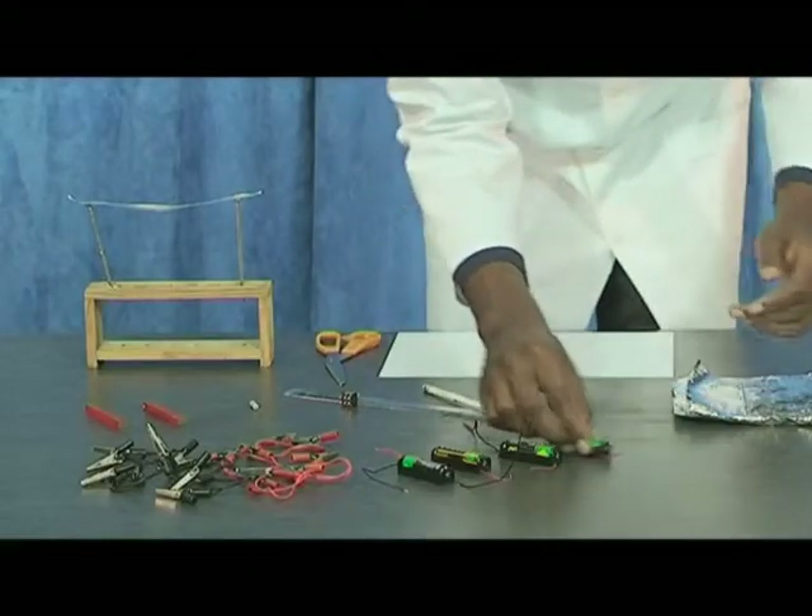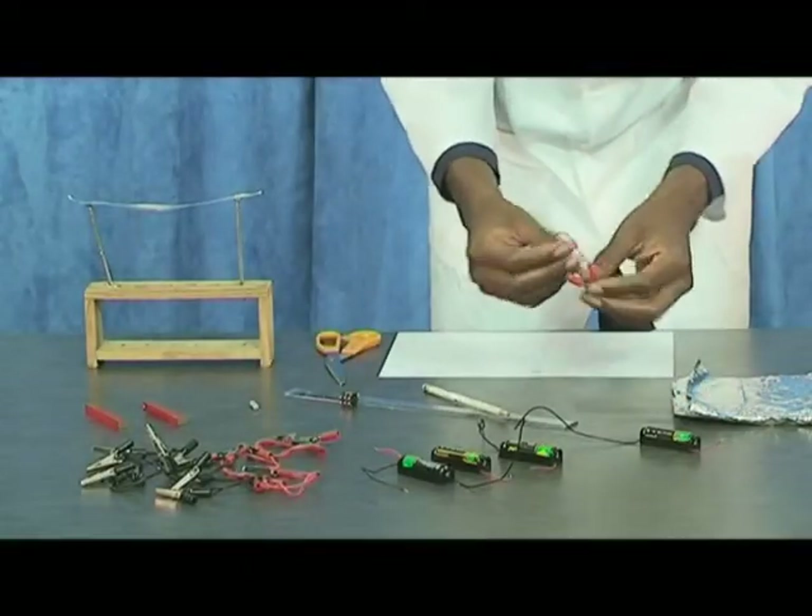Connect the foil to four new cells, a resistor, and a switch.